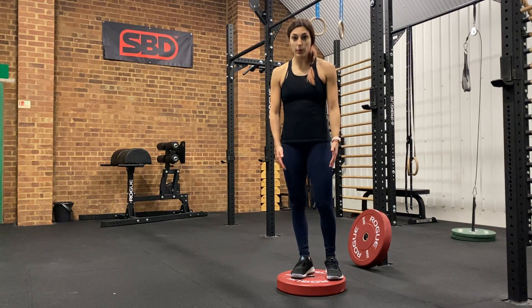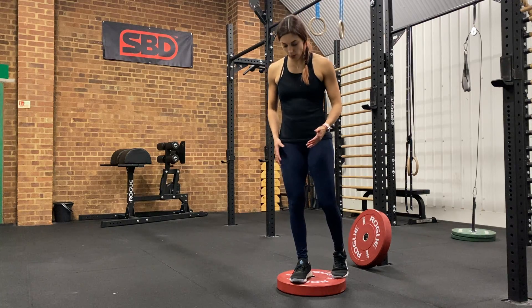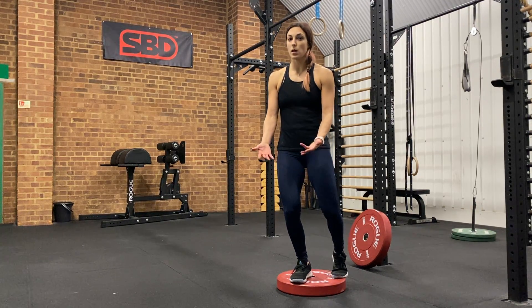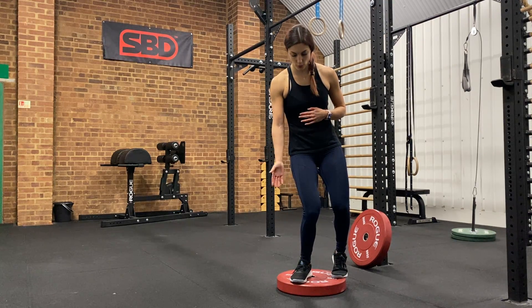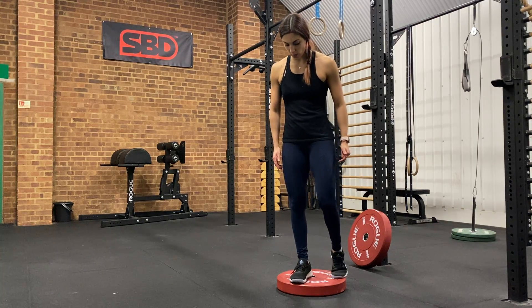Front step down. We want to be on top of the plate. We're going to work with the supporting leg, with the knee tracking the toes. We're going to let the knee come in front of our toes if we need, but we want to make sure that it's not dropping in. The heel is going to stay on the plate for this exercise.